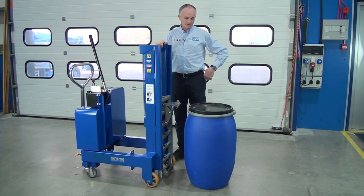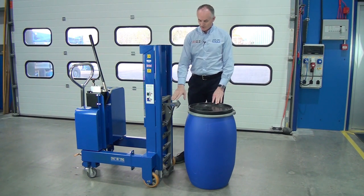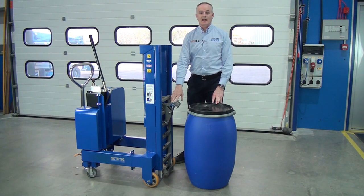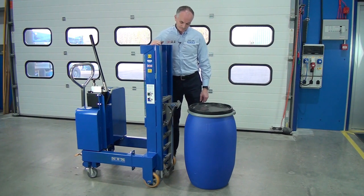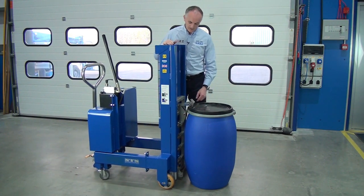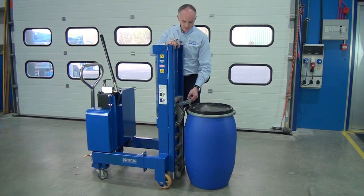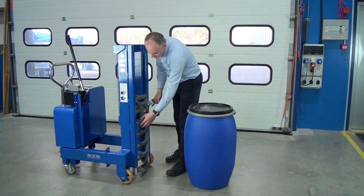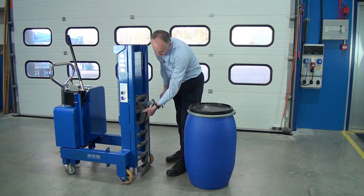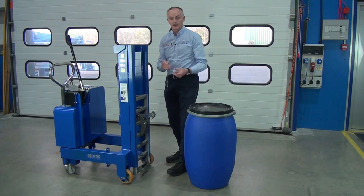Now we're going to show you this small Mauser — this isn't your 200 litre, this is about your 120 litre. We need to reset this catch in a lower position. If we lower the hydraulics all the way down and come into this drum, you'll notice the toggle doesn't go low enough to go underneath the lip. So we need to lower the catch assembly down to the next ladder rung position. We take off the catch, slot it in one position lower, and reinstall the pin.